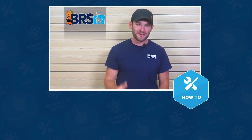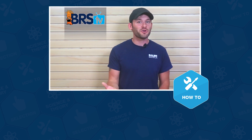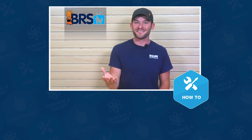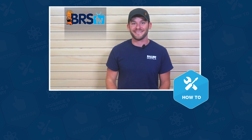Well guys, that wraps up this how to. If you have more questions, please don't keep them to yourselves because that's what this team of reefers lives for. Give us a quick call or email, and if you need your answer in the next 60 seconds, hit us up with a chat. See you in the next episode of BRSTV.